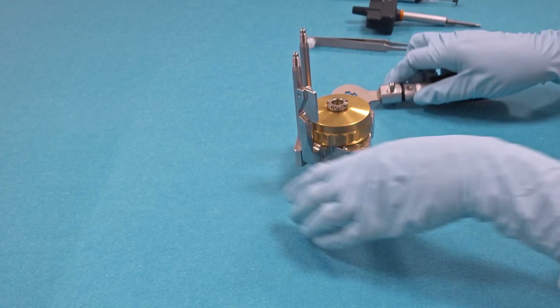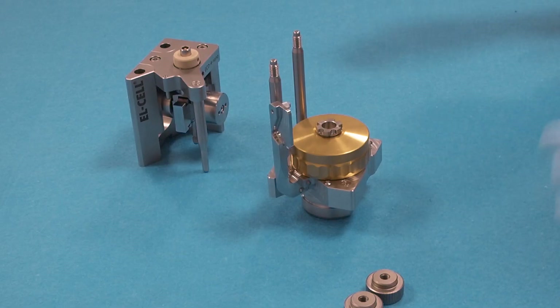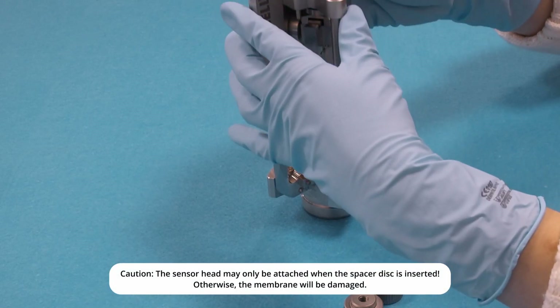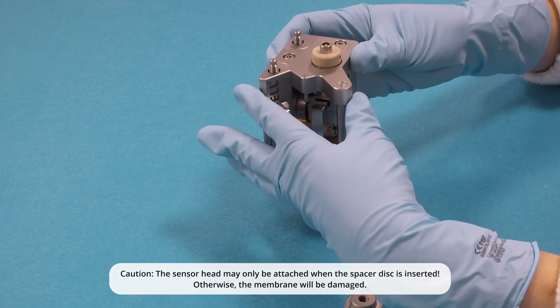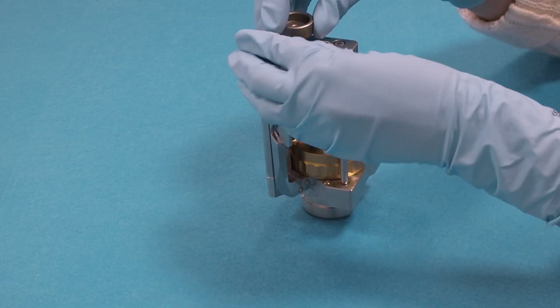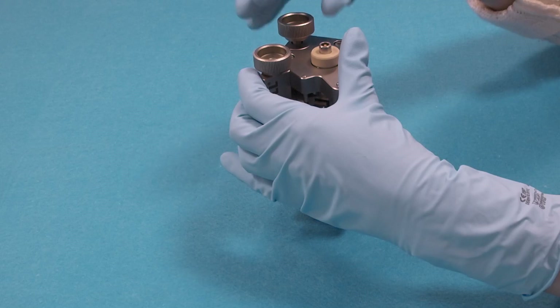So now the cell is fully assembled. We slide over the sensor head and tighten the two nuts that hold the sensor head in place.